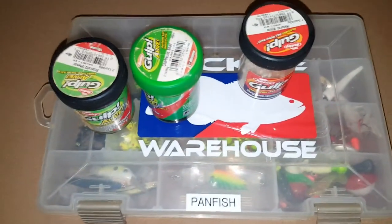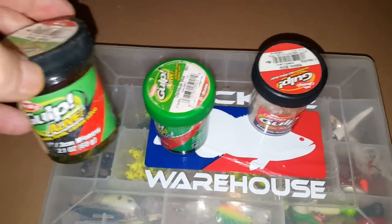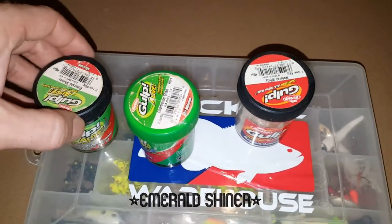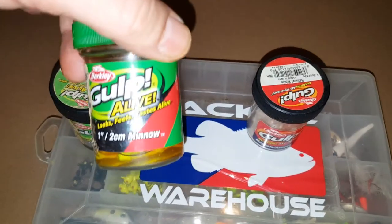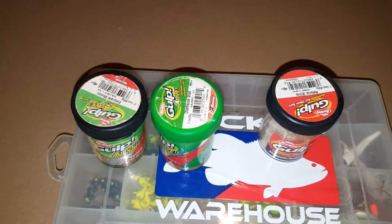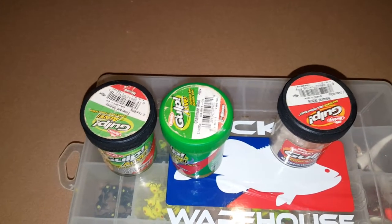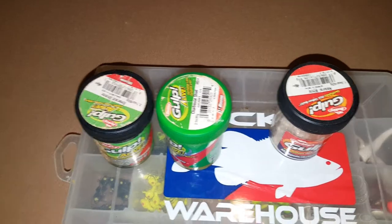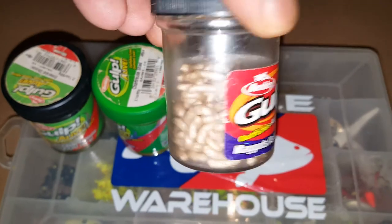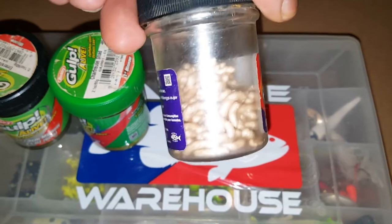Next I want to show you my panfish box. First I'm going to show you a couple baits that I like to use. These are one inch Gulp minnows — this is a shad color — and these are one inch Gulp minnows in chartreuse color. I use those probably more than anything for crappie, bluegill, perch, and even big catfish like them for some reason. And these are Gulp little imitation maggots — I use those to catch baitfish and bluegills.